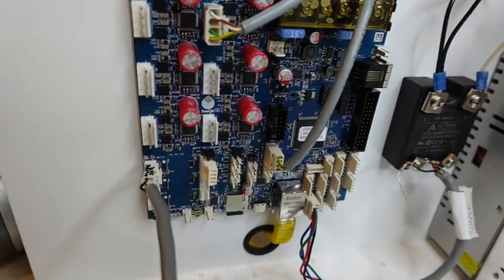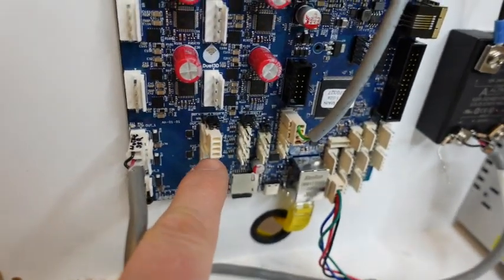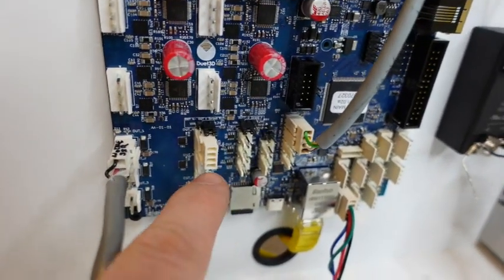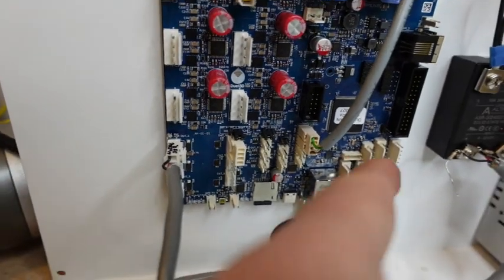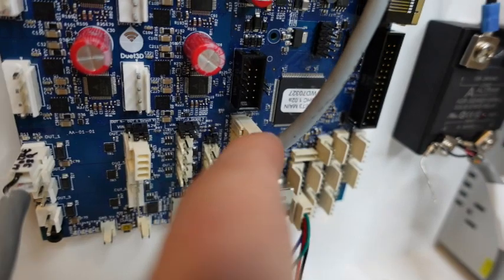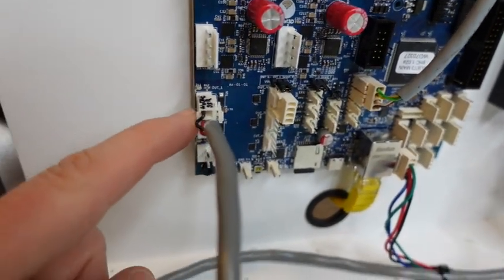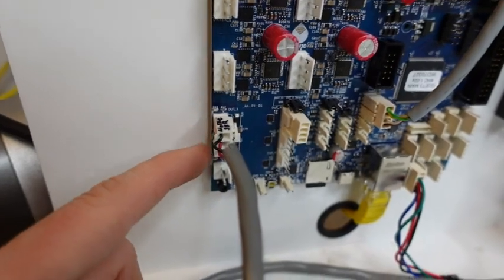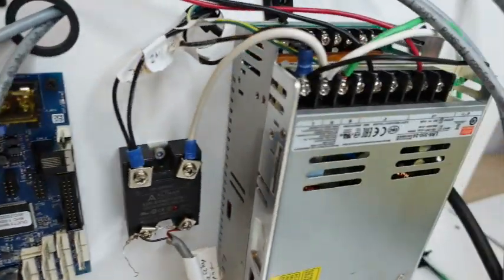We're going to do this without fans. If you want to add fans and do fan control, you can go to these four-pin connectors: Out 4, Out 5, Out 6. The thermistors go in here — we're going to just do one thermistor. For heat control, we'll use Out 1, running everything at 24 volts.